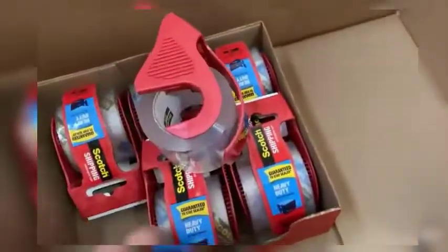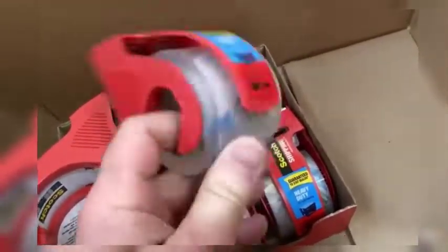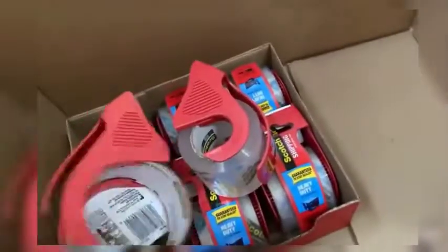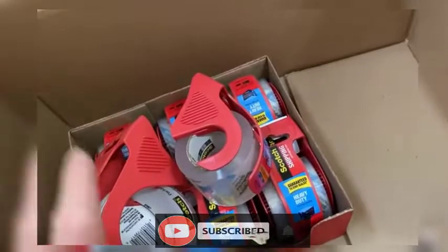Hi everyone, welcome to Review Doctor. Today we are going to review a very useful product: the Scotch Heavy Duty Packaging Tape from 3M. It is guaranteed to stay sealed — if your box doesn't stay sealed, 3M will refund the purchase price of this tape. Proof of purchase is required, and it provides excellent holding power for heavy duty packaging and shipping.